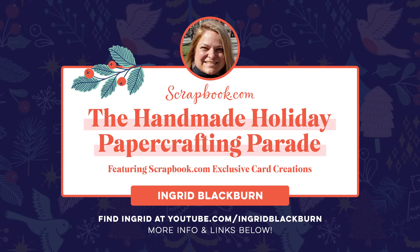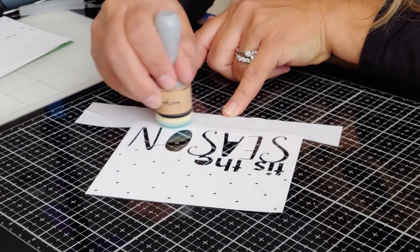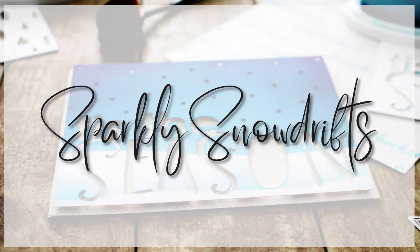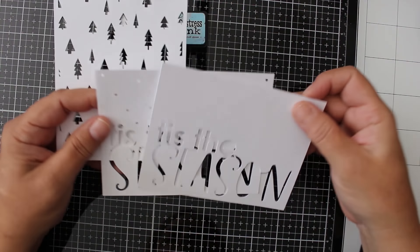Hey everybody, I'm Ingrid Blackburn. If you're new to my channel, welcome! I have an amazing tutorial for you today on easy mass-produced cards. I love adding unexpected things to cards, and this is a great mass-produced card tutorial.